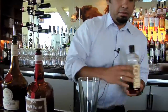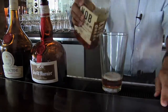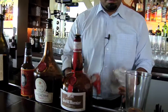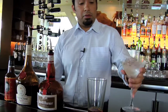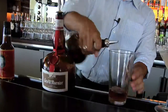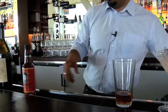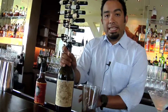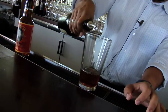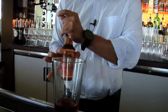Knob Creek first — about an ounce and a half. I always want to chill your glass beforehand, get it nice and cold. Now we're going to add just a splash of Benedictine, a splash of Grand Marnier, about a quarter ounce each. And now we add the sweet vermouth — we use Carpano Antica. We find it's a lot more richer than traditional sweet vermouths. The drink's already getting that nice orange color to it. And finally, we finish it off with Regan Orange Bitters.